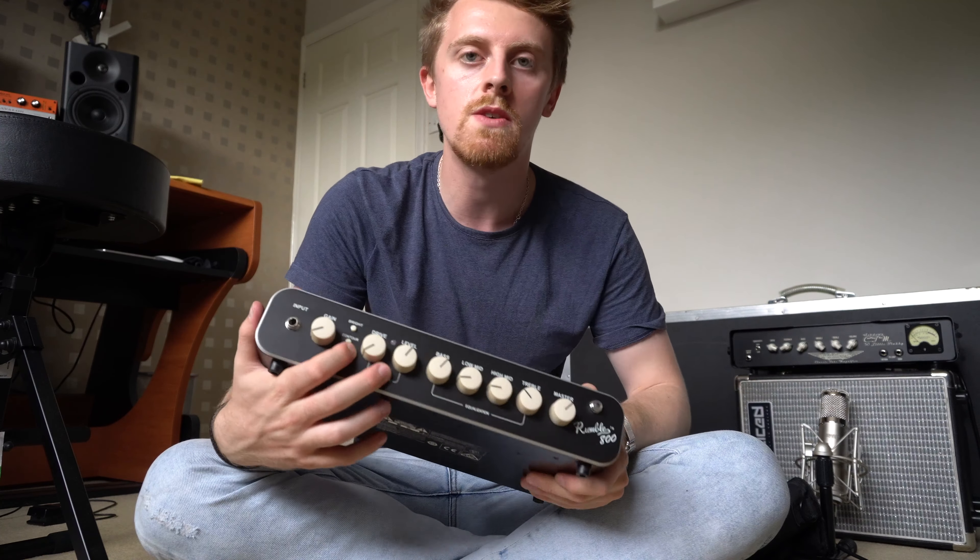I went into the store and tried the Aguilar Tone Hammer 700 and the Gallien-Krueger Fusion 800. They were both great heads, but I just kept trying to make them sound like the Fender. And to me that said this was probably the right way to go. It also cost me way less — it's about half the price of the other two heads. And it's got a switchable voltage, which the Gallien-Krueger didn't, and that was another reason I went for this. It'll automatically switch no matter where I am.